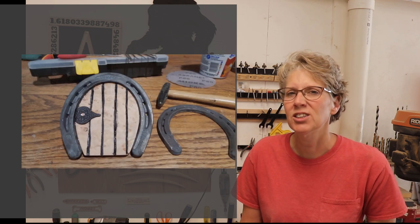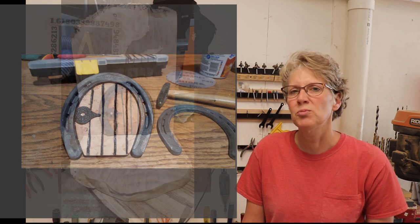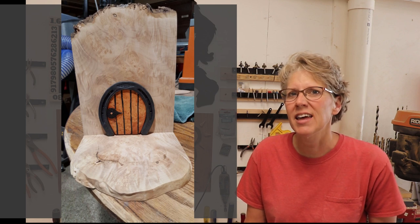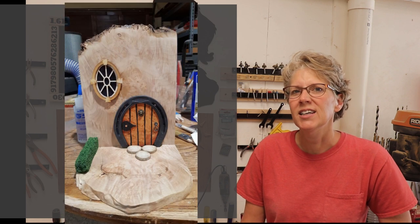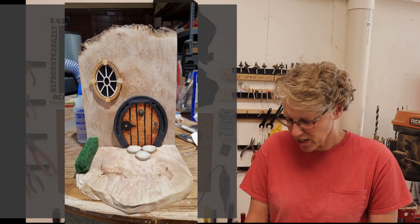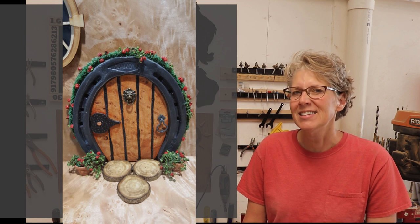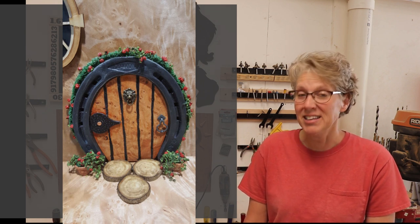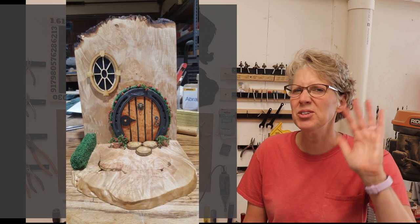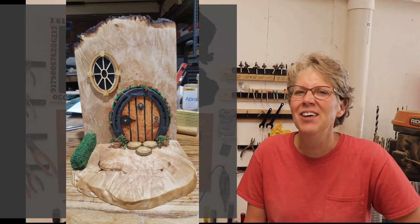The next project is from Andy McConnell, a retired firefighter who's been a woodworker most of his life. He wanted to try making this horseshoe fairy door. He has three granddaughters who are always wondering what he's doing in the shop, so he's excited to have them see this and make some for them. He thinks he got a little carried away, but I don't think he did at all, Andy — it looks really cool! You did an awesome job, thanks for sharing that!